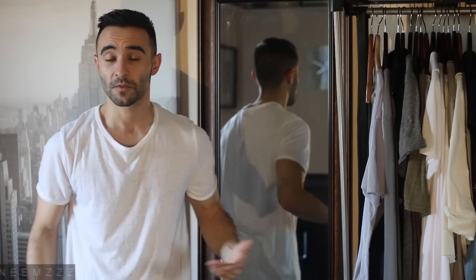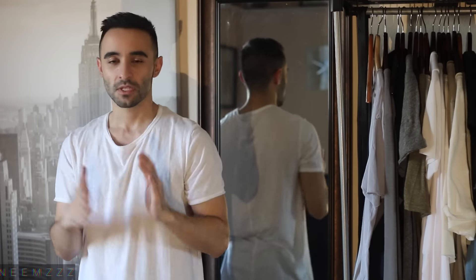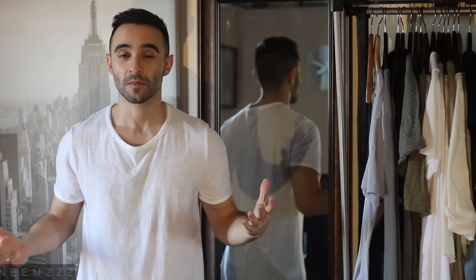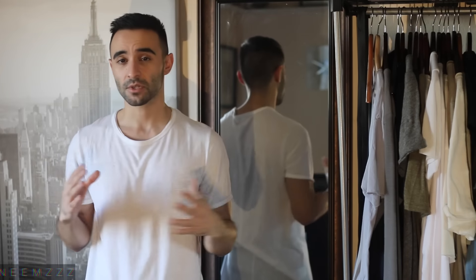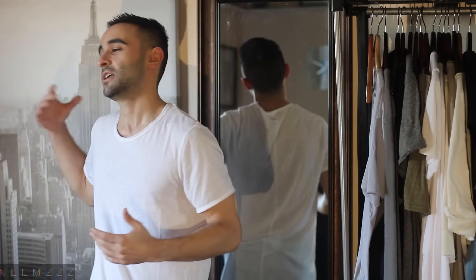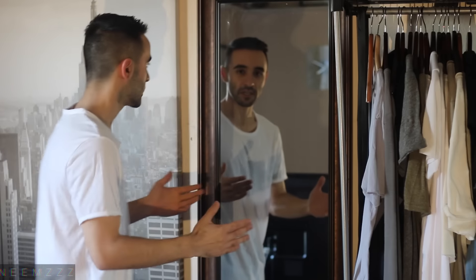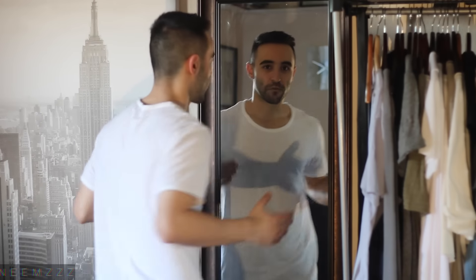Hey guys, how's it going? Welcome to another video. Today I wanted to talk about how to style with patterns. I recently gotten really into having patterns in my collection. I changed up the location of where I record the hauls — let me know how you like it in terms of sound and visuals. I also have this mirror now so I can show you guys the front and back.